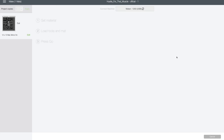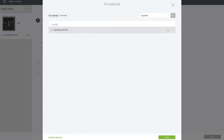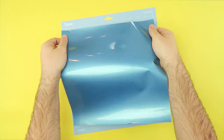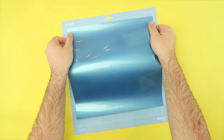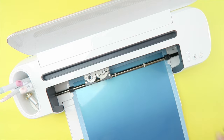Click the link below and open this project in Design Space. Once sized to your liking, click 'Make It.' Be sure to mirror your image and select Sport Flex iron-on as your material. You can even turn on fast mode if you like. Apply your Sport Flex iron-on shiny side down onto your mat, load it into your Cricut Maker, and press go.